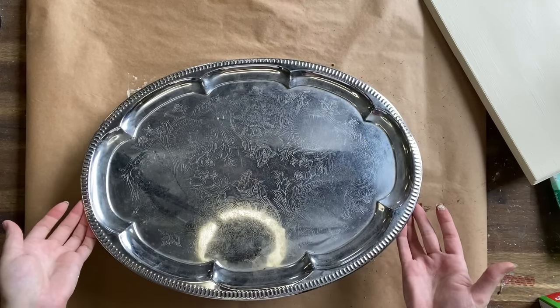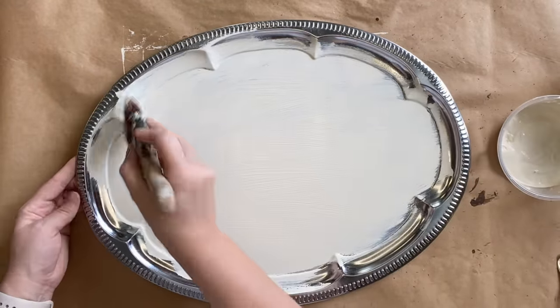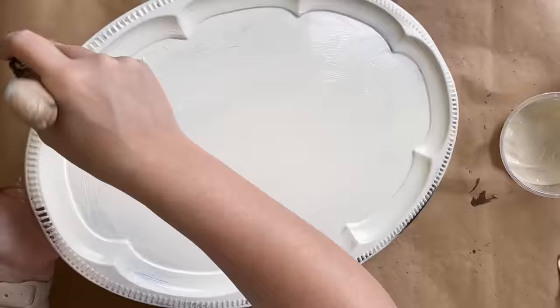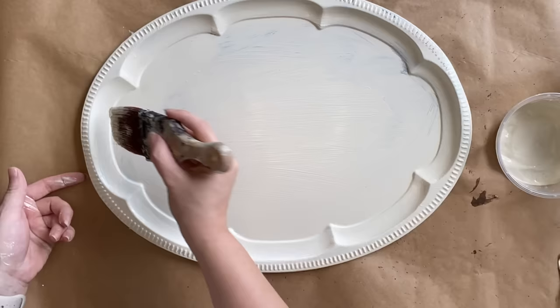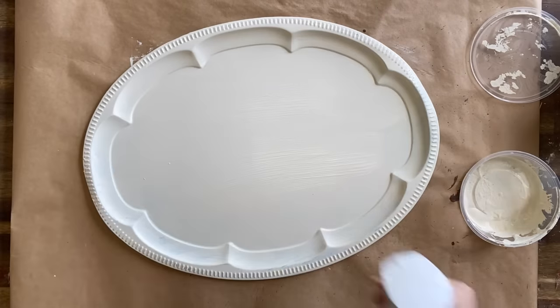Our second project is this lovely tray that I've picked up for a few dollars. I've already sprayed it with Rust-Oleum's Clear Matte Sealer so that my paint will bond. I'm coming in with Dixie Belle's Buttercream Chalk Mineral Paint now. I'm going to do two coats to get the coverage that I want. I know that some people can get upset when I paint silver trays, but this was so beat up and worn out — I just really want to give it some new life.